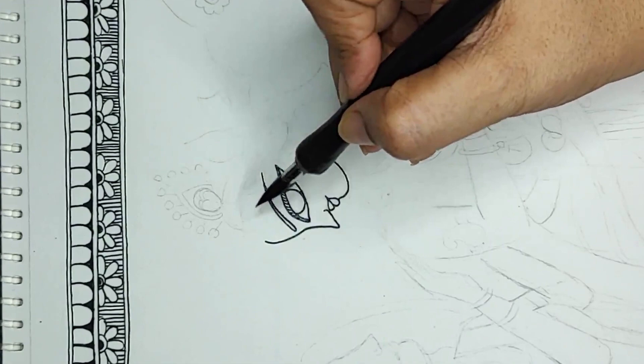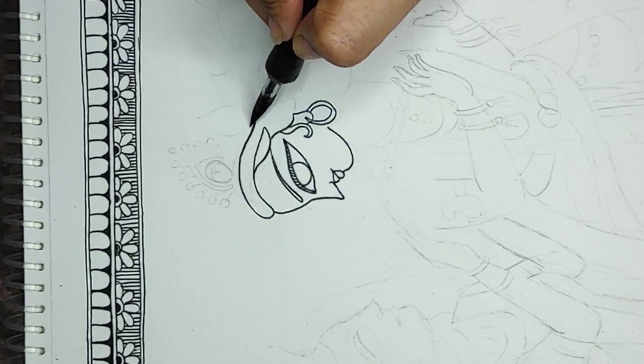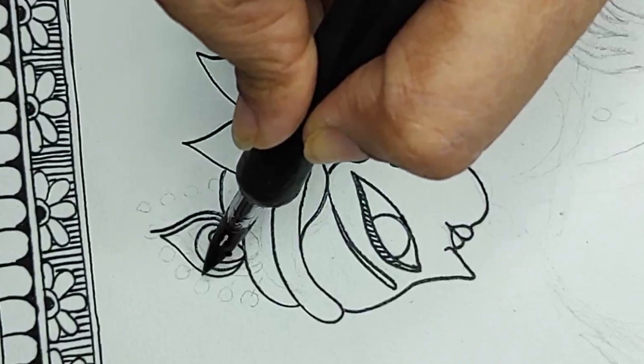This is Krishna's face and I'm making details which are not made by the pencil. The basic line format I have made, but you are not supposed to make all the details — just a basic rough sketch, and thereon you will have the idea and may not have to trace it. I do not trace the design but it gives me a guideline of how to go forward.